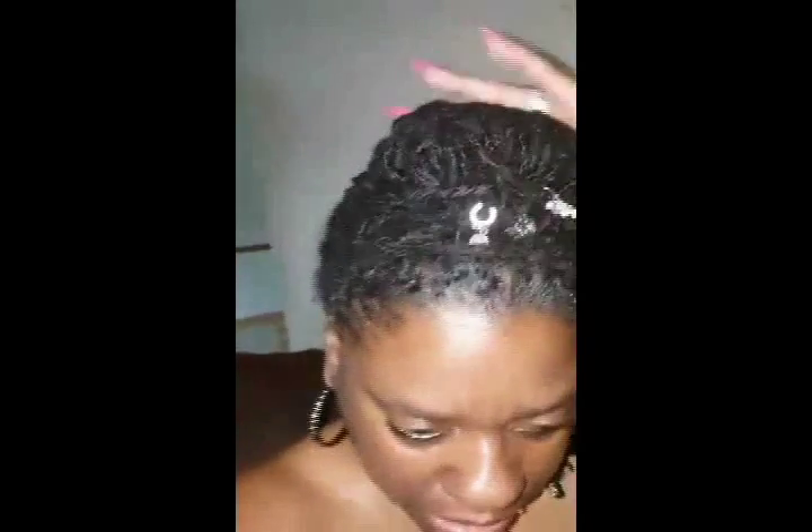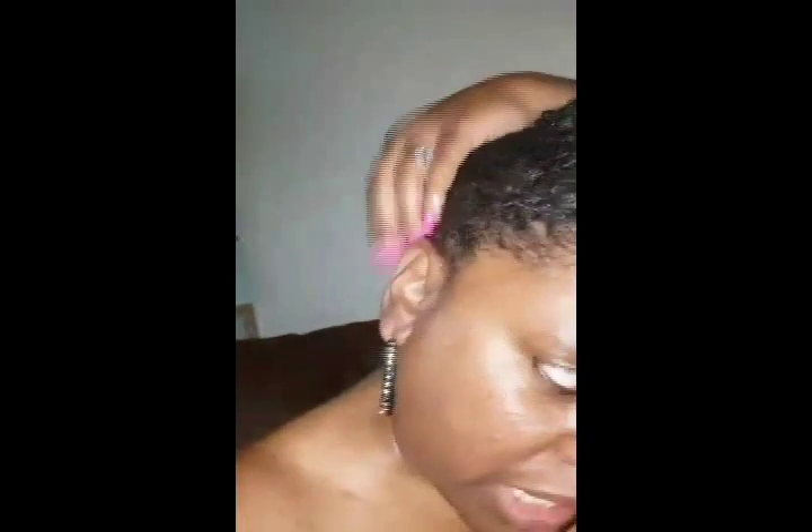What I did was I put it up in a bun. I don't know if you can see it, but I did two string twists and just designed it around the bun. I had this style...